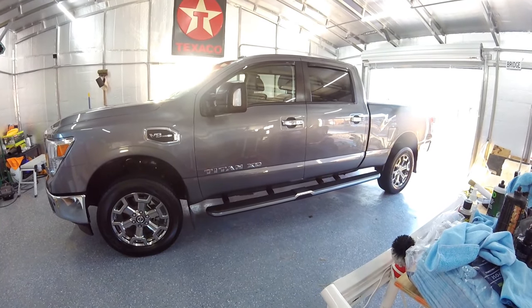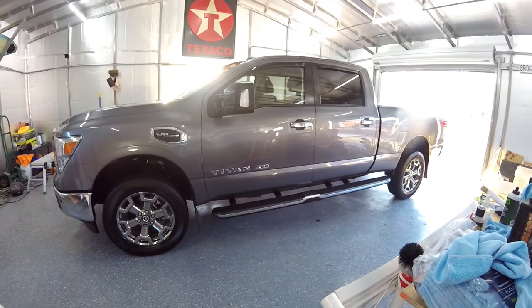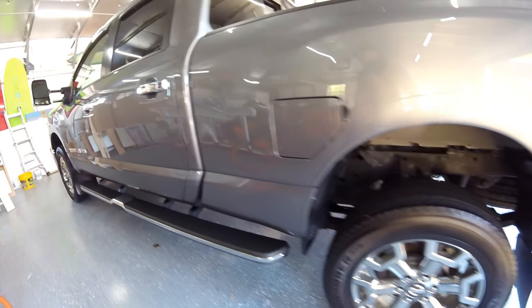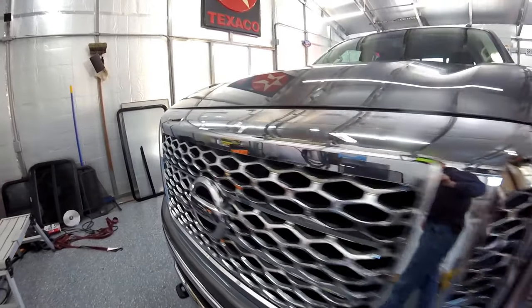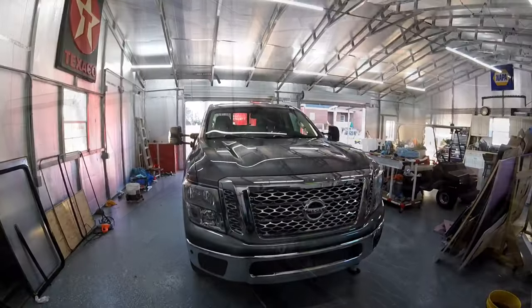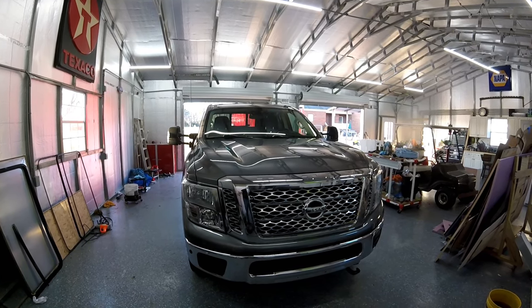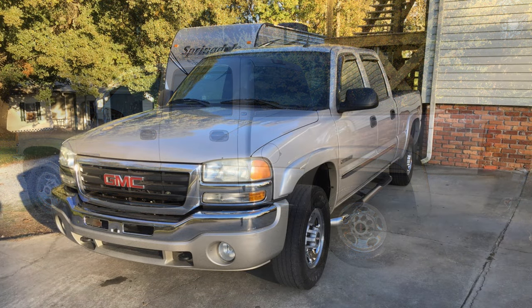We chose this Nissan Titan XD over several other trucks because mostly when I test drove it, it really impressed me. The amount of power this truck has was unexpected. I knew that it was built a little heavier than your standard half ton, so I decided to test drive it and that was all it took.